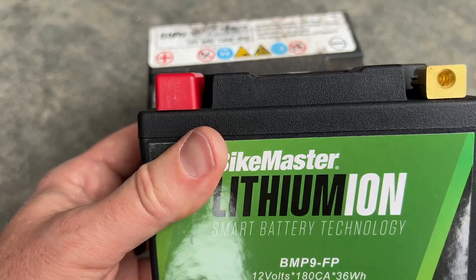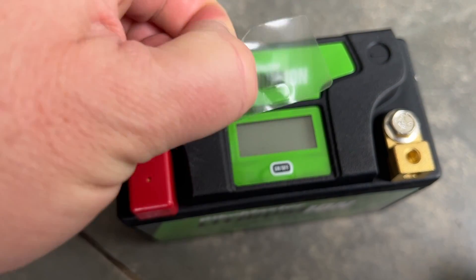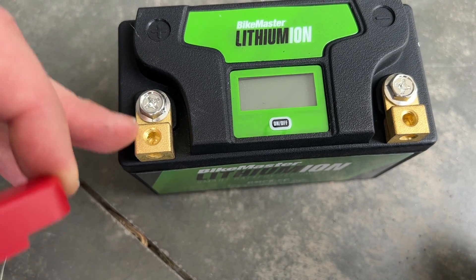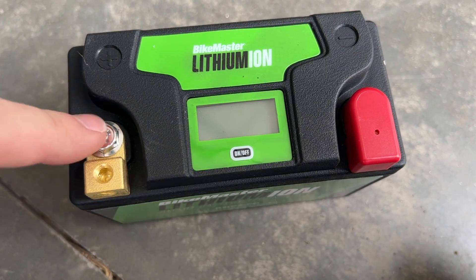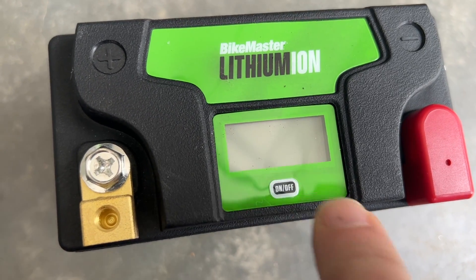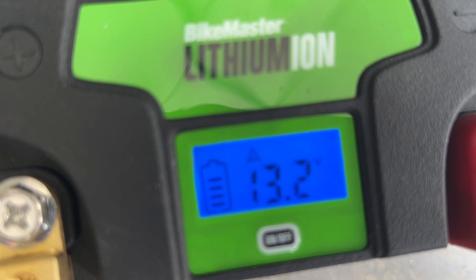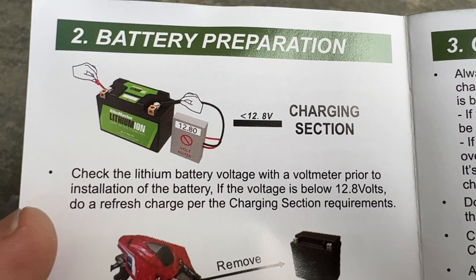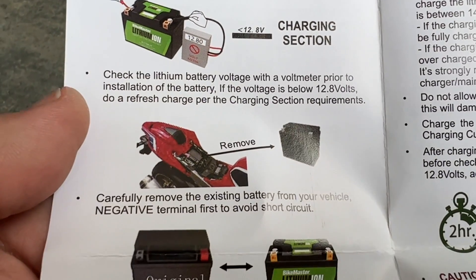I'm just going to go ahead and drop this one back in. There's a little bit of protective film that I'm going to scrape off and remove. It's got a little protective cap on the positive side. I'm going to attach the positive side first, then the negative. This battery also has a little on/off button — press and hold it to show the current voltage, and it is nice and fully charged. The instructions say to check the voltage and if it is below 12.8 volts to charge it further.